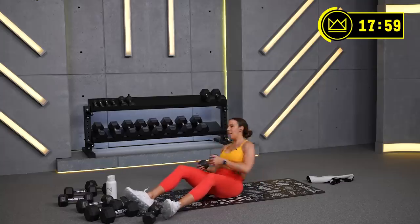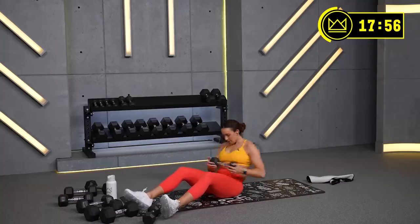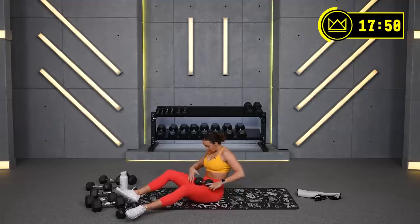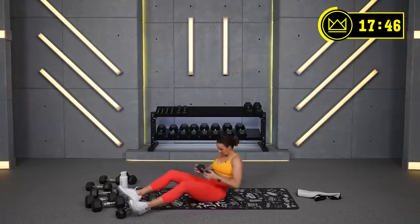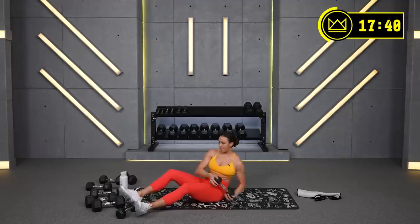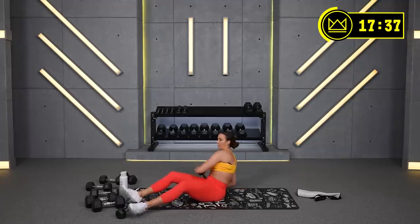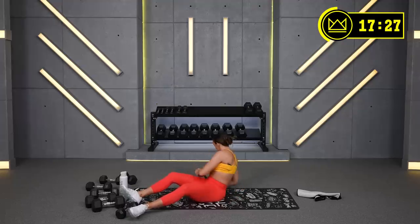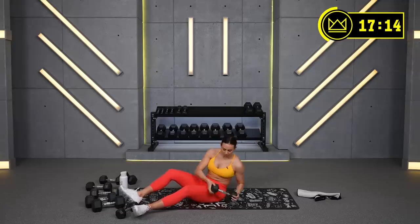Focus, breathe — 45 seconds. 30 seconds. 7, 6, 2, 1. Beautiful job.